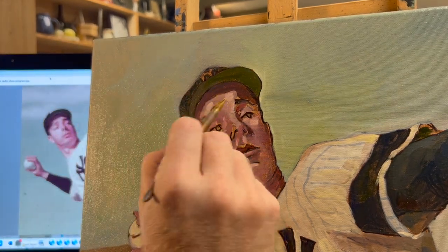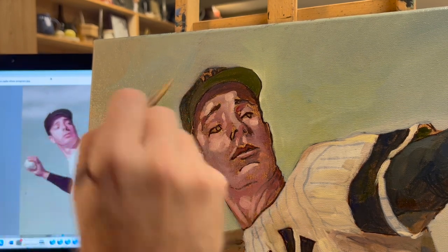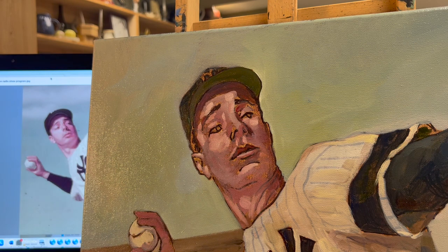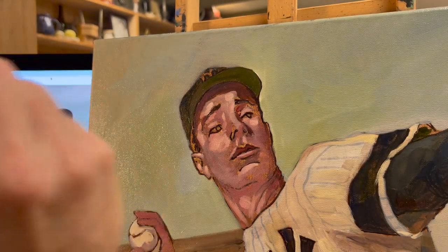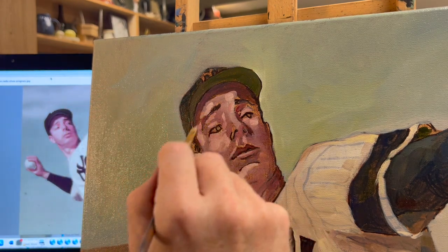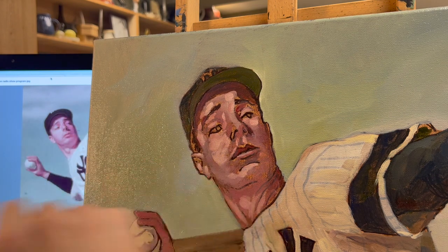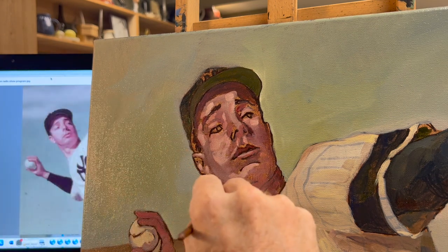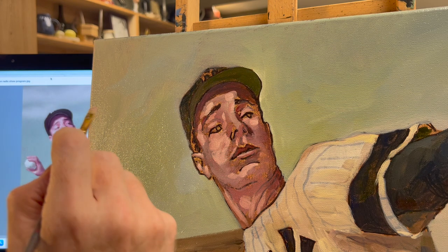The top of his brow, his eyelids are catching light. The surfaces that are perpendicular to the sun are catching the most amount of light and should be the brightest.